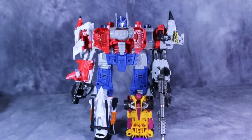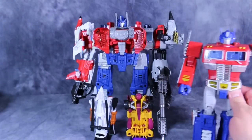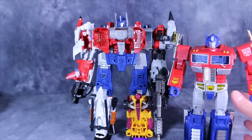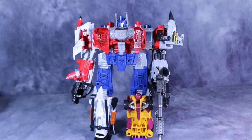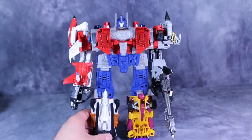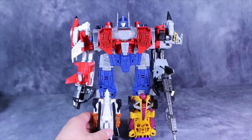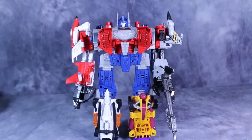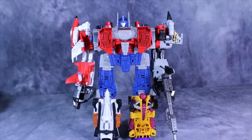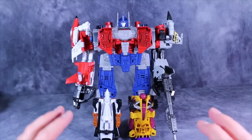Here we have the fully combined Optimus mode. For size comparison, here is MP10 Prime — it's just a hair bigger. I'll fully admit I do not like this mode or this version nearly as much as I like Superion. Superion is by far a better combiner, and that simply has to do with the lack of paint. There's no paint going on here — it's all solid colors. If there was some more paint in there, it would be much, much better.